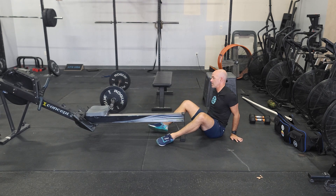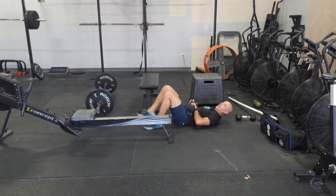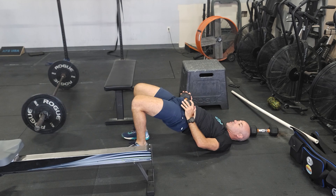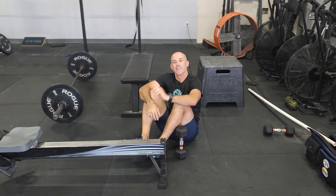We're going to couple this with a weighted glute bridge. On the ground, same exact concept — put a dumbbell at the hip, heels towards the butt, and drive up. Work that top position, squeeze your butt. So we're getting a good posterior chain workout today, guys. That will be it — see you tomorrow.